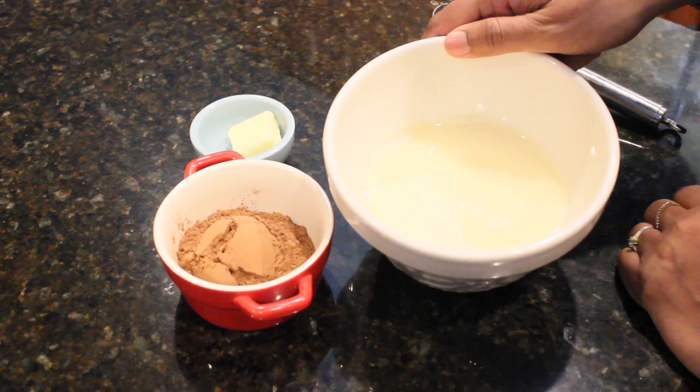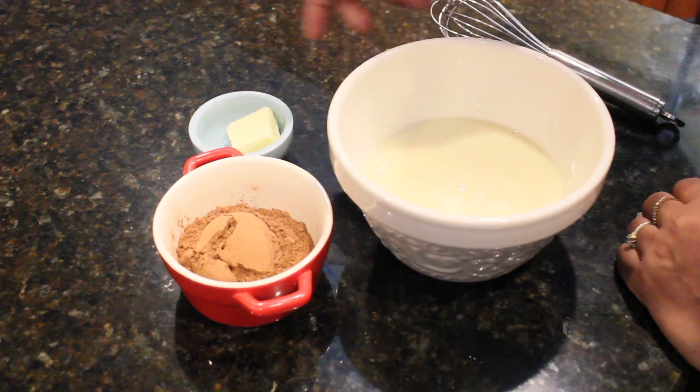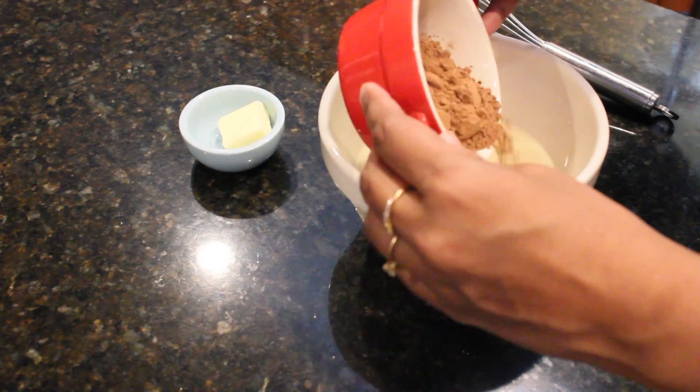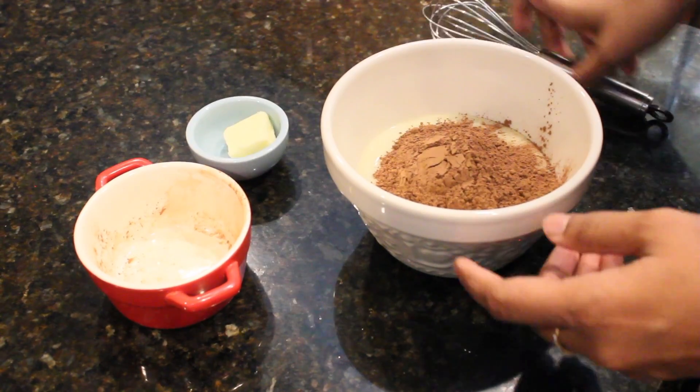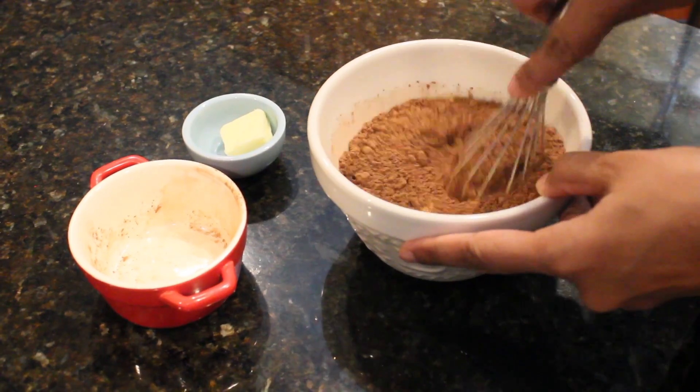I have transferred the condensed milk into this big bowl and I am going to add the cocoa powder and whisk till there are no lumps.